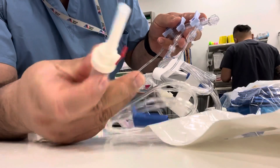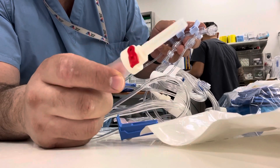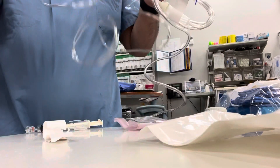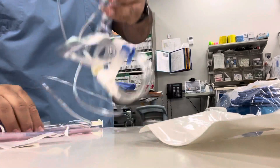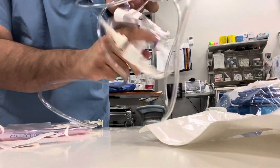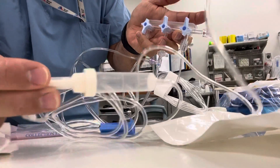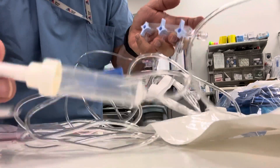Hand the red to the nurse or the other person helping you, to hook it up to the contrast. The blue goes to the second one — blue goes into the water, the saline.